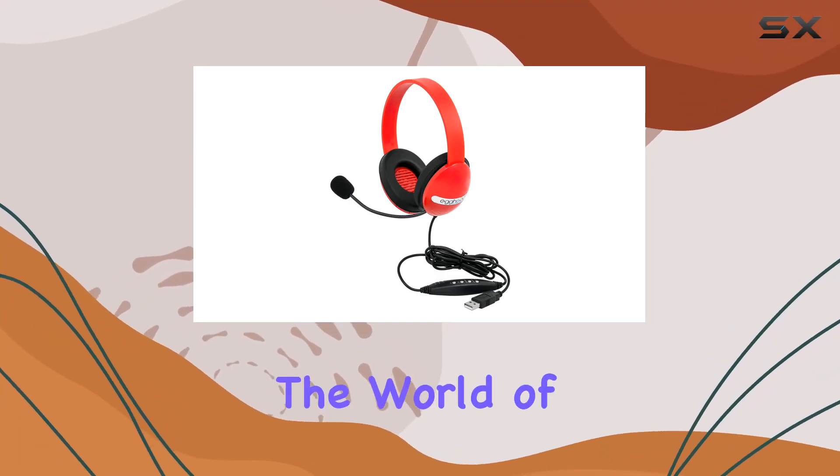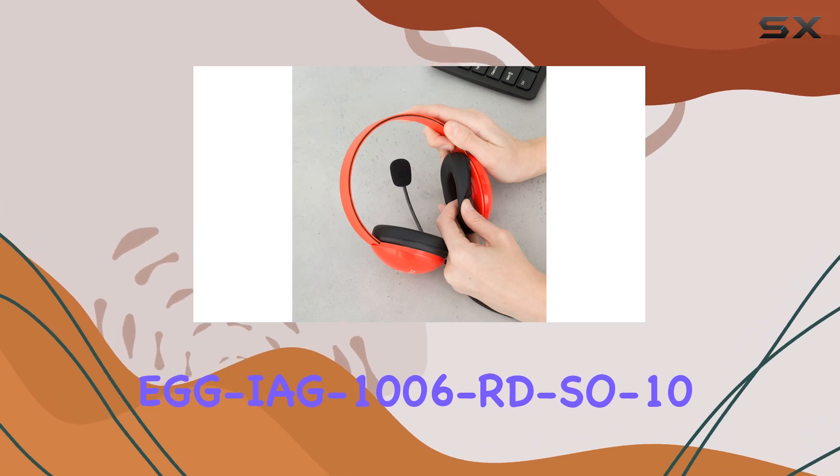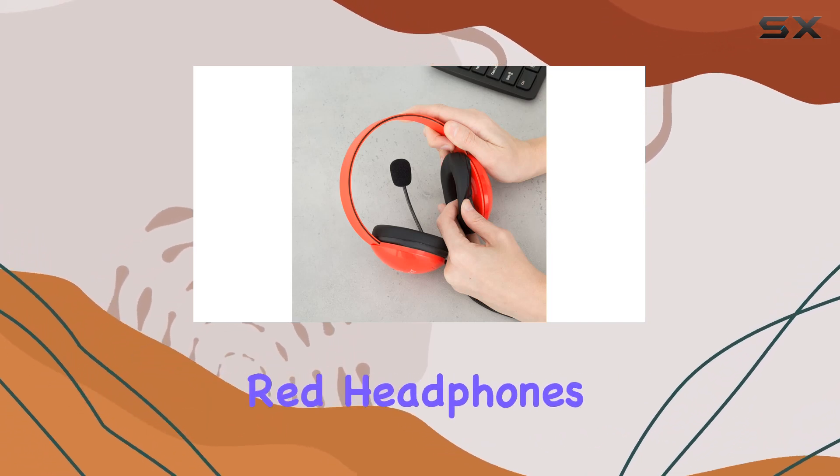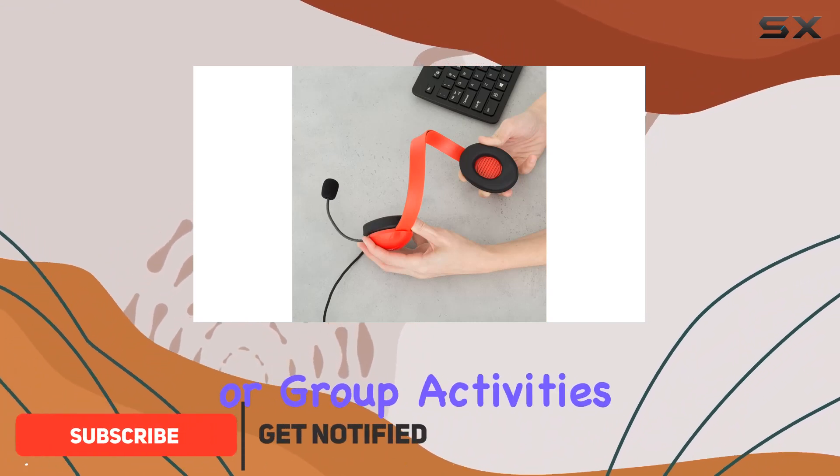Today, we're diving into the world of kids' headphones with the Egghead EGG-IAG-1000 and 6RDS-010. These vibrant red headphones come in a pack of 10, making them perfect for classrooms or group activities.